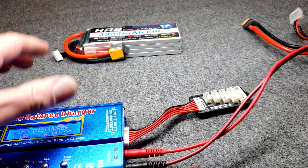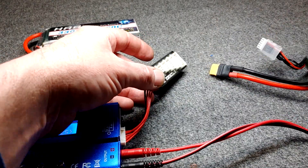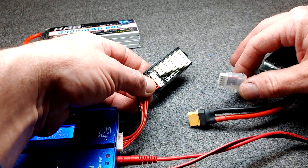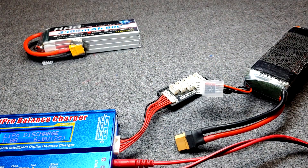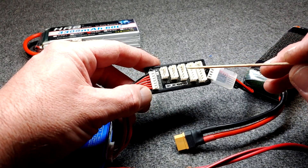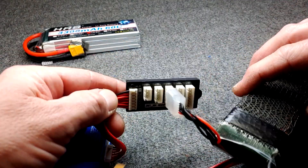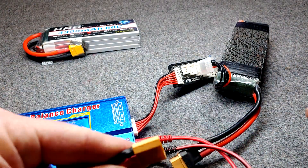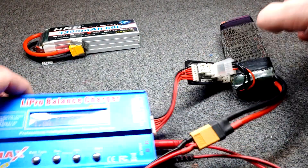You will need to connect your battery to the battery charger in the main port — plus and minus. Then you plug your 4S battery into the corresponding plug in the side of the charger or in the balance port. On the balance board: 2S, 3S, 4S, 5S, and 6S. The 4S battery plugs into the 4S port, then your main plug connects the battery.